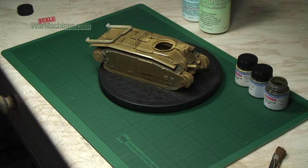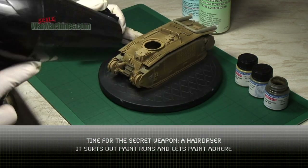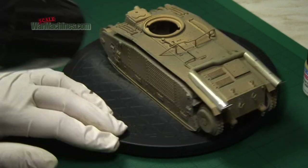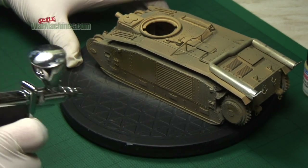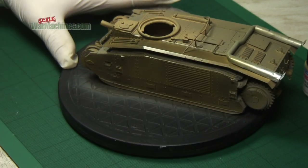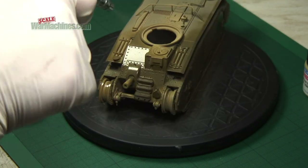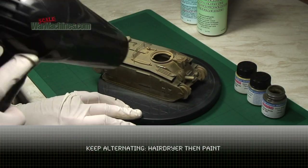What was done next was to unleash the secret weapon that makes these paints way more useful: a hair dryer. Blasting them with hot air causes the Life Colour paint to dry and to adhere really well. This then allows you to apply more and more coats, and the paint will get thicker and tougher. Keep alternating between applying hot air and paint.